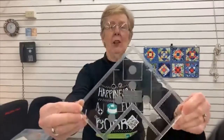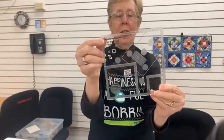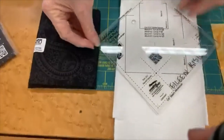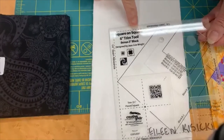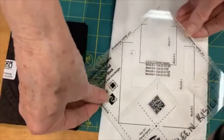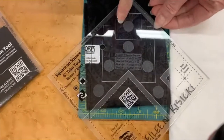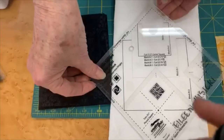Hi everybody, it's really good to see you again. I'm so glad to be back and I'm being very square today. This is what the ruler looks like — it's a six-inch trim ruler. I'm going to lay it down on fabric so you can see what the markings look like. You can see on the white fabric there are some black markings, and on the black fabric you can see white markings.